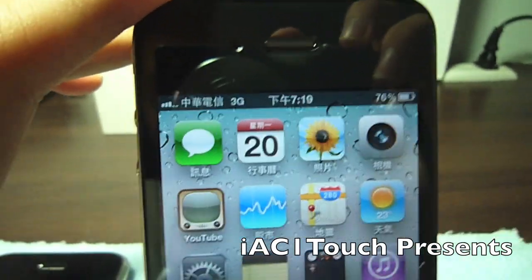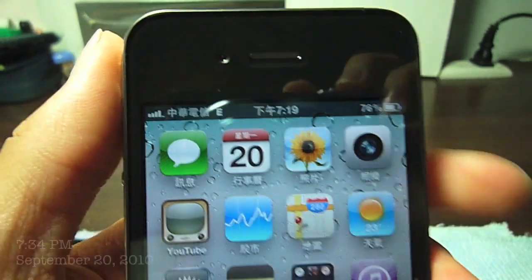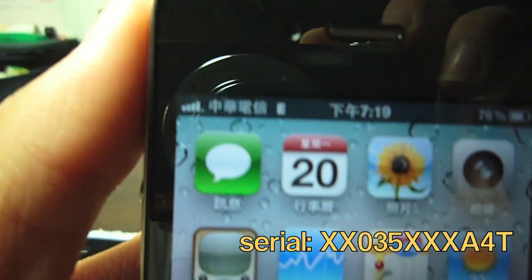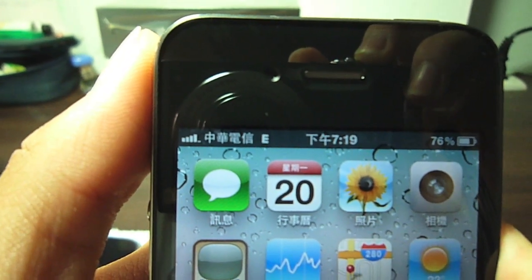What's up guys, this is the iPhone 4 death grip test. As you can see, my serial is XX035, meaning 2010 — 35 means the 35th week of 2010. Each year has 52 weeks.